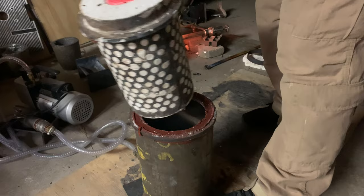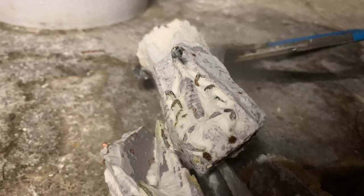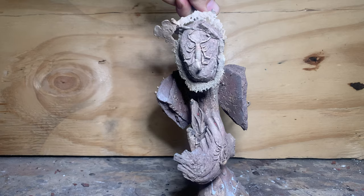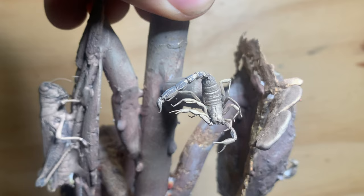I'll take it to the water and quench it to break up all the investment and free up the bronze — it's looking good so far. To clean out all the investment from all those little tiny gaps and crevices I'll just use my sandblaster; it's the easiest way to do it. Even this little guy turned out pretty cool.